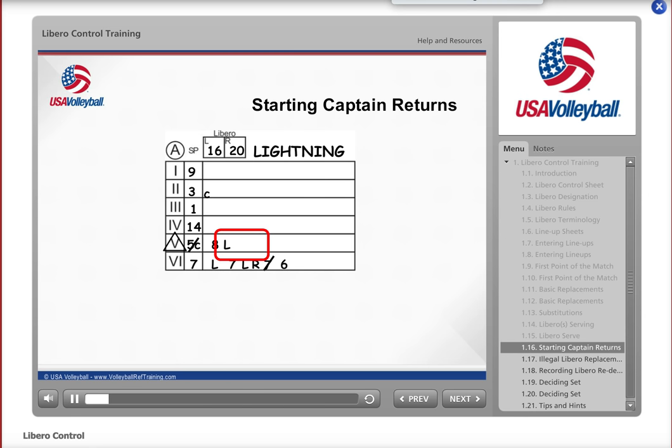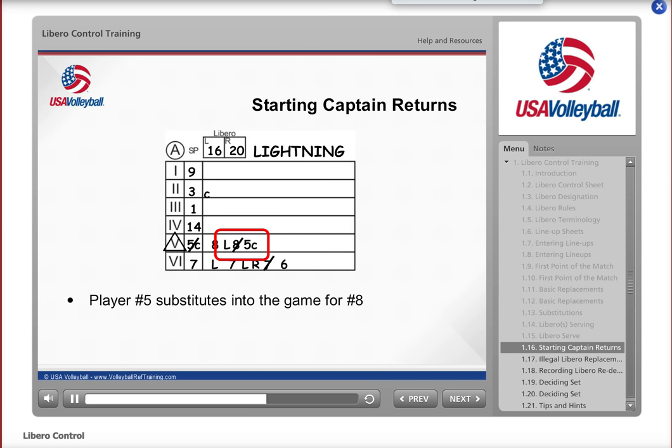At the end of the rally, number 8 returns to the court and Libro number 16 exits, so write an 8 next to the L. During the same dead ball, number 5 substitutes back into the game for number 8. Slash the 8 since this is a substitution and write 5C next to the slashed 8. Then slash the C you had placed next to number 3 earlier in the set. Remember that any time the captain who started the set is on the court, he or she is the playing captain.